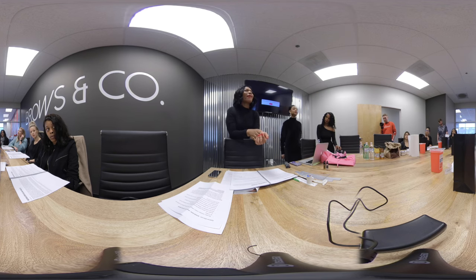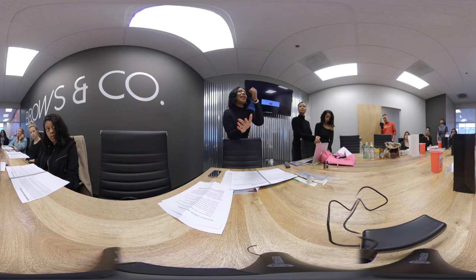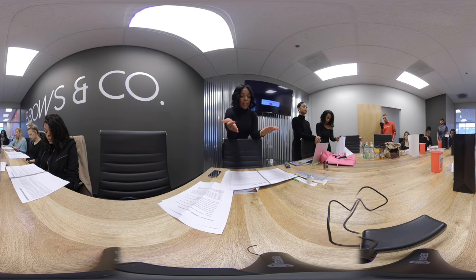Apply witch hazel as needed — for oily skin, apply one to three times a day. Do not rub, pick, or scratch at the treated area. Let any scabbing or dry skin naturally exfoliate off. Picking can cause irritation, possible infection, and loss of pigment. Avoid direct sun exposure or tanning for three to four weeks after the procedure. Avoid heavy sweating for the first seven days. No facials, Botox, chemical treatments, or microdermabrasion for four weeks.